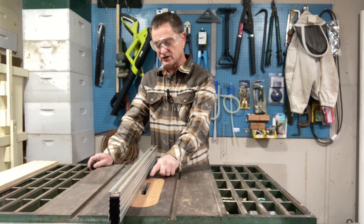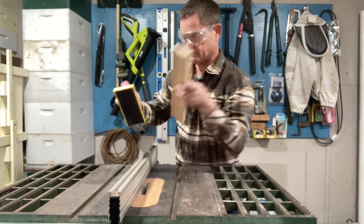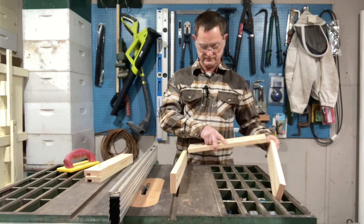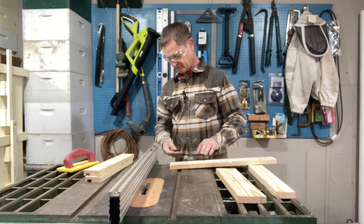Now it's time to cut the dados in the front and the back. I've set up my dado blade for one-quarter inch from the fence and three-eighths inch depth. Both the front and the back are the same. The sides are going to be mirror images of each other so that the shelf can fit in properly — just remember not to cut them the same or you won't be able to get it together. We're only going to cut the dado long enough to get the shelf to match up — you don't need to take it the entire length of the board. That's why they will be mirror images.